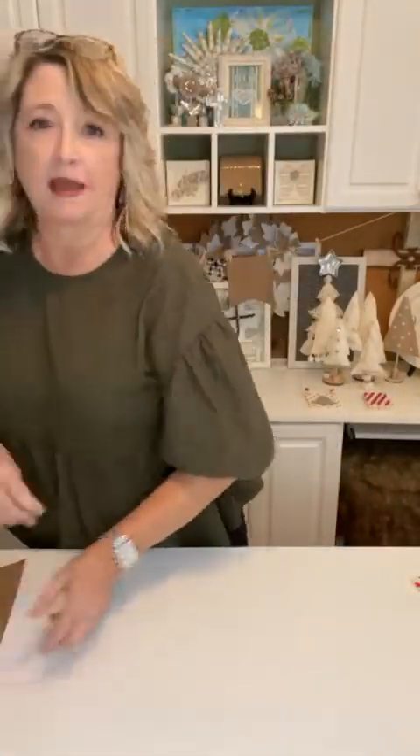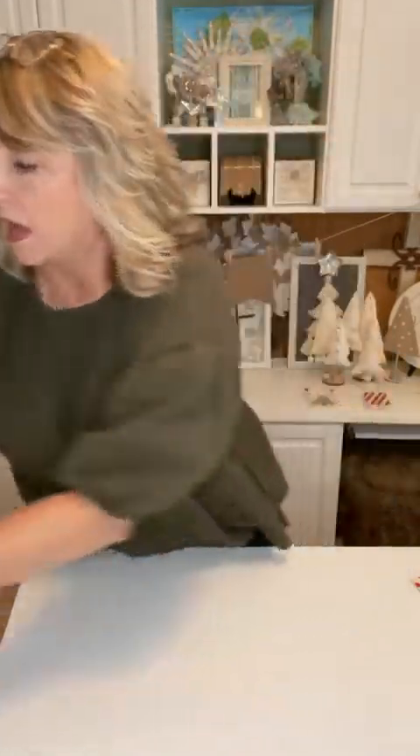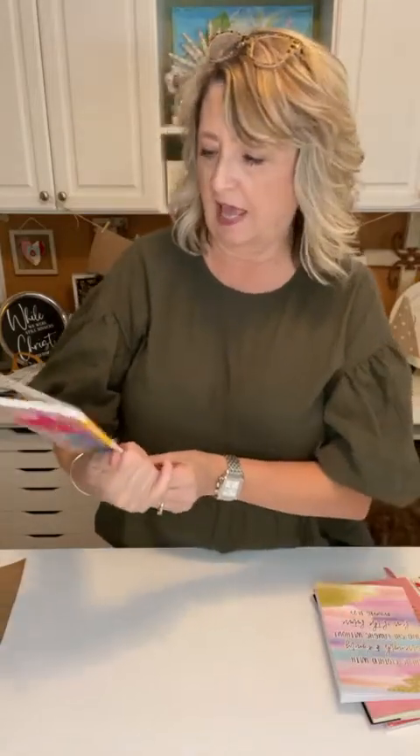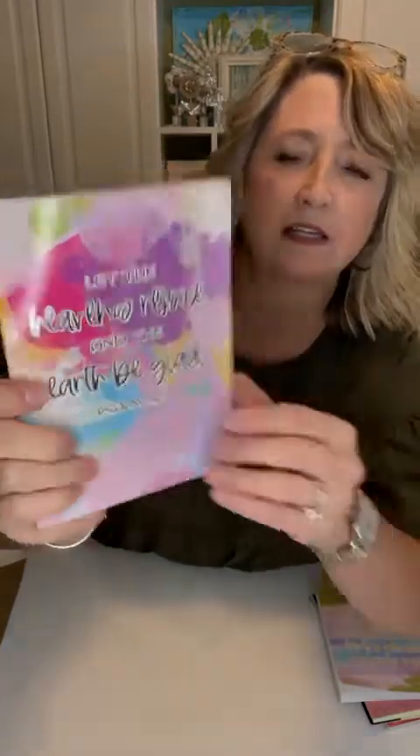The next idea is for grown-ups, but you could do this with teens as well. I think it would be wonderful to create a thankfulness journal where you write what you're thankful for every day during the month of November. We've already missed three days since I'm recording this on November 3rd, 2021. You could do one of my decoupage journals, or if you don't feel like fussing with something, let me show you the journals that Dollar Tree has — they're amazing.